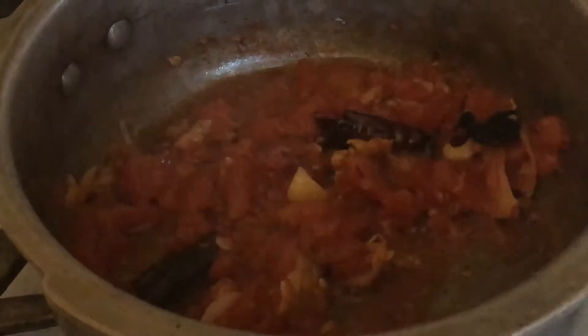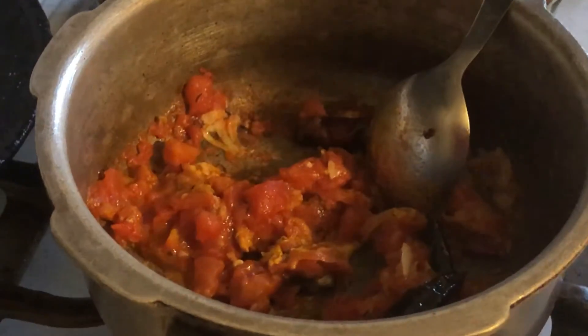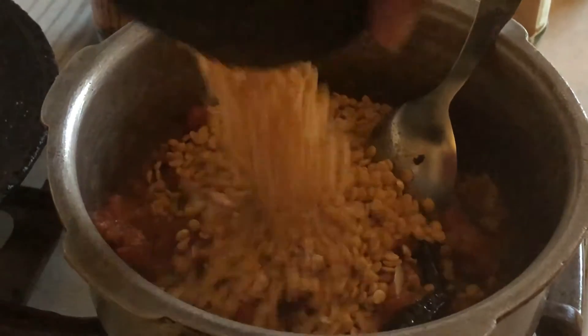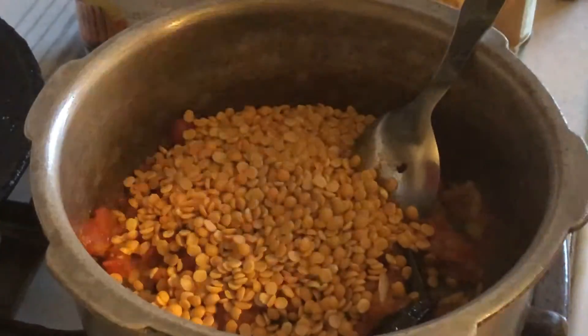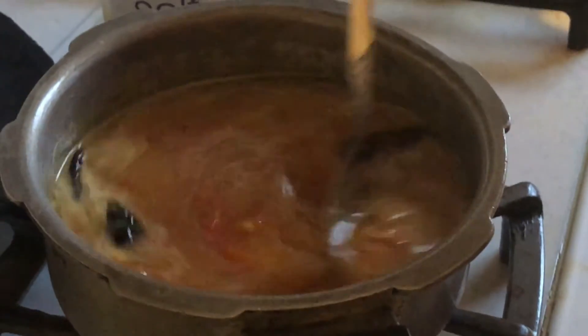After letting it cook for three minutes, I'm going to add a pinch of turmeric and salt. Now I'm going to add one cup of toor dal and then two cups of water. Once I'm done, I'm going to pressure cook it for 20 minutes.